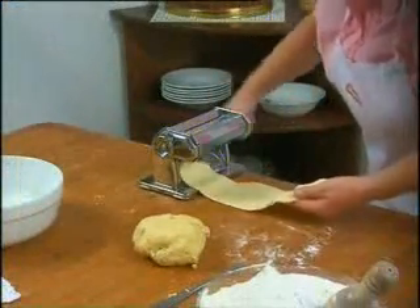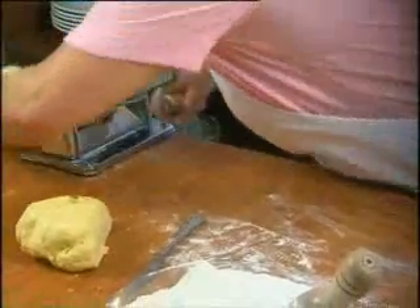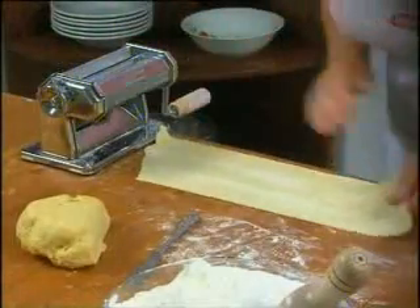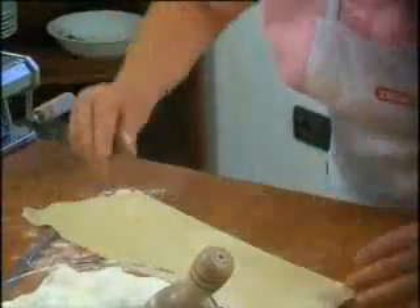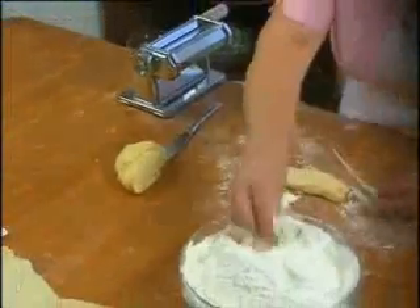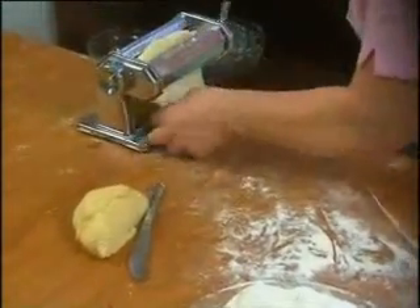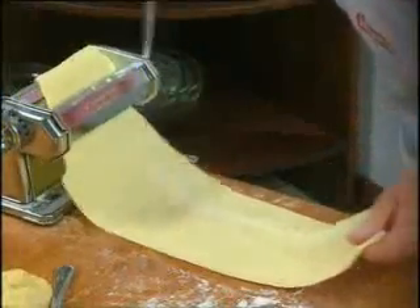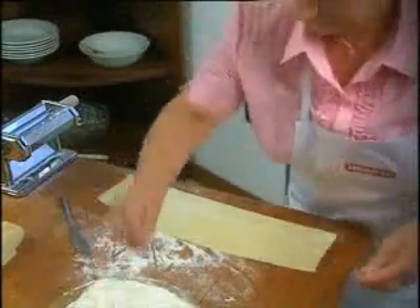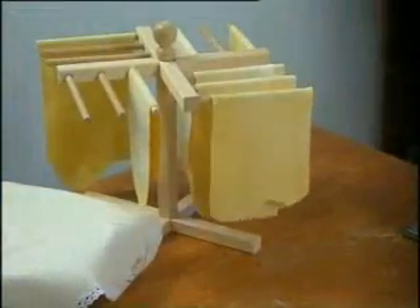In this way the pasta sheet will be perfect, soft and well blended, with an even smooth consistency — the basis for impeccable pasta. Using this method you will be able to make all the pasta sheets you need. Once you have completed the last step, sprinkle some more flour on the pasta and it's now ready. You can leave it on the work surface or place it on the stendi pasta — pasta dryer.